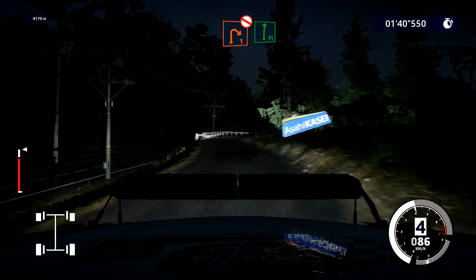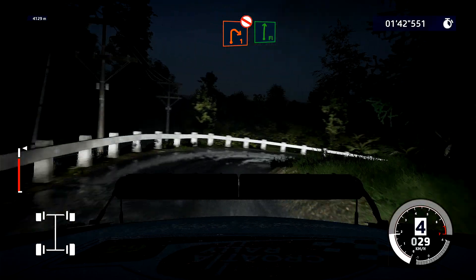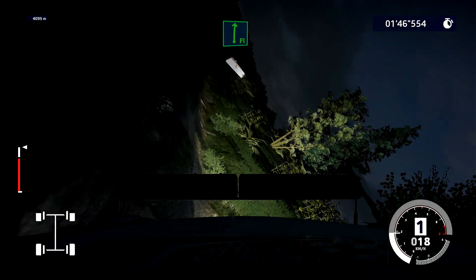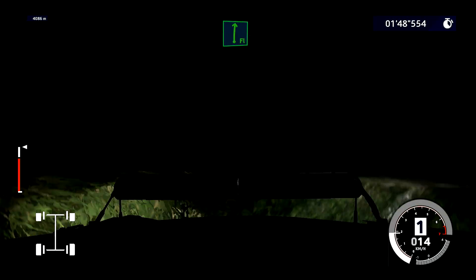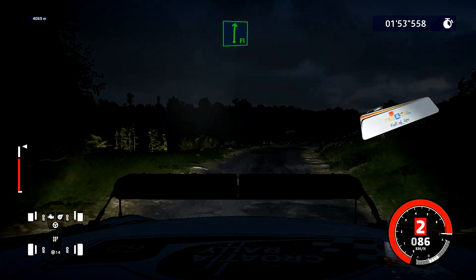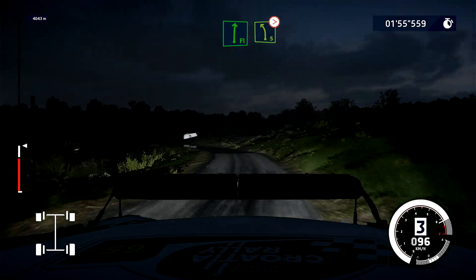Caution, right 1, don't cut, into flat right. Caution, right 1, don't cut, into flat right.